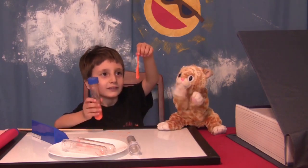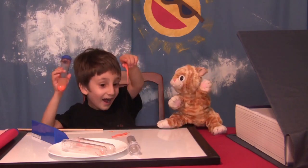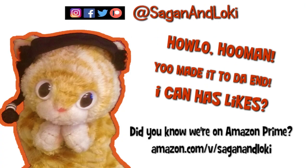We found out how to dissolve silly putty — and that's all for today!